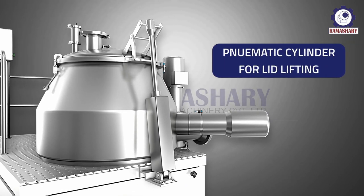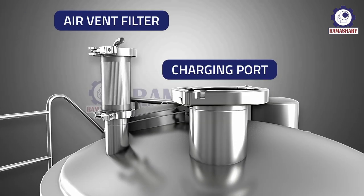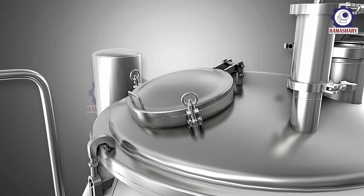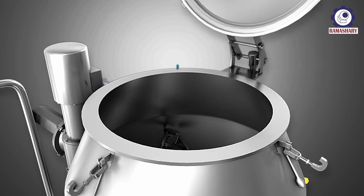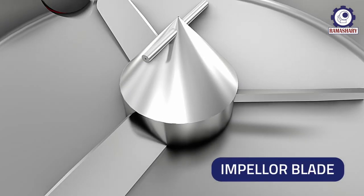The unit features pneumatically operated top lid lifting, a manhole, and a binder charging port. The impeller blade is tangentially attached at equal angles with each other.